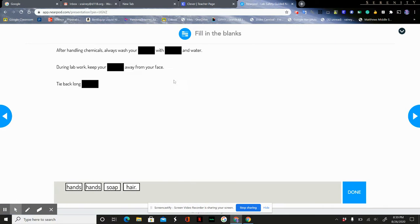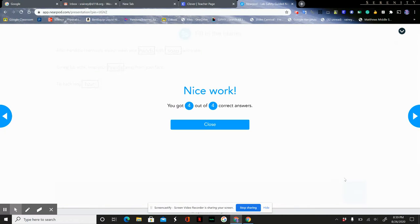After working with chemicals, always wash your hands with soap and water. During lab work, keep your hands away from your face so you don't get chemicals on your face. You're also going to tie back long hair — that's especially important when we're using burners. Always click done and see what your score is.